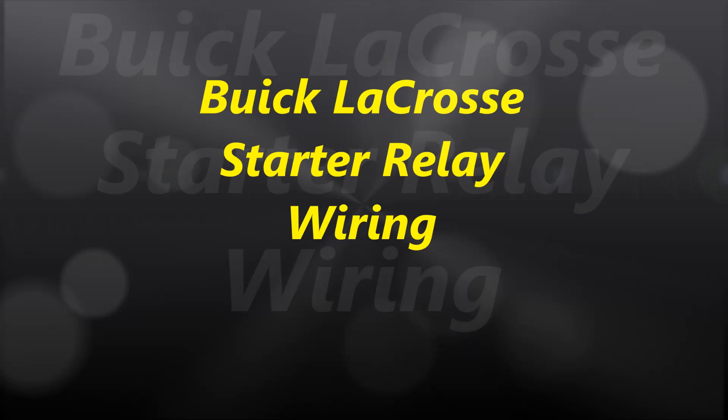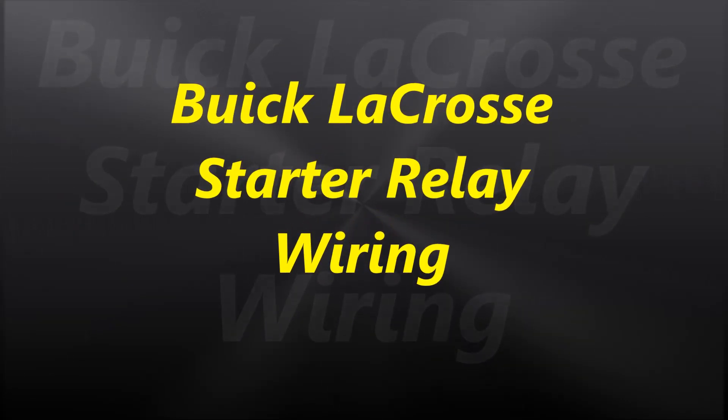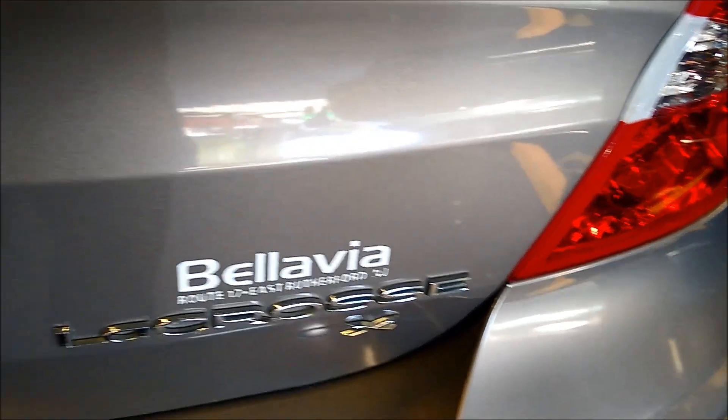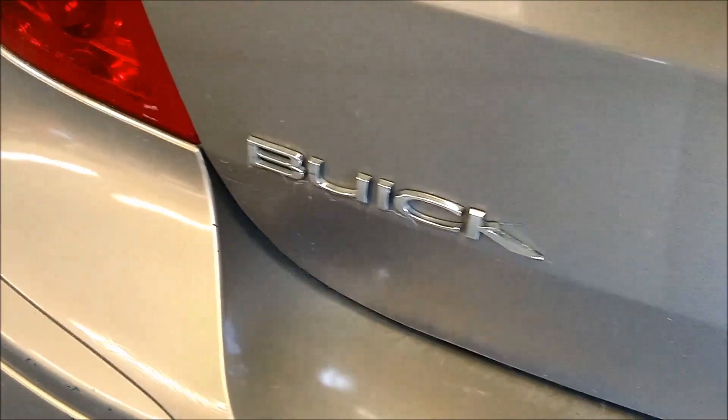Hello everybody and welcome to another video. In today's video, we are going to go into a Buick LaCrosse starter relay circuit. We are going to show you a technique — this is actually the repair for the relay circuit.